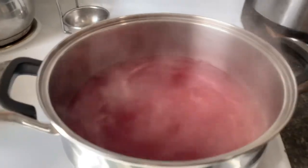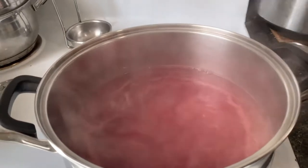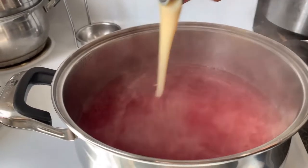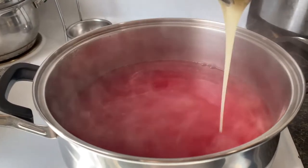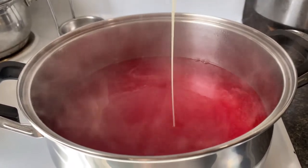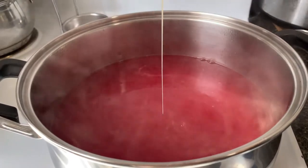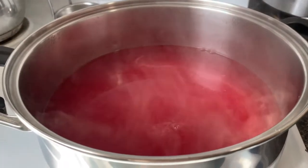Now our agar agars are dissolved, so let's put our condensed milk. We just need one can of condensed milk. It's up to you guys if you want to add sugar, but for me I'm just going to use the condensed milk without sugar. Now let's mix it.